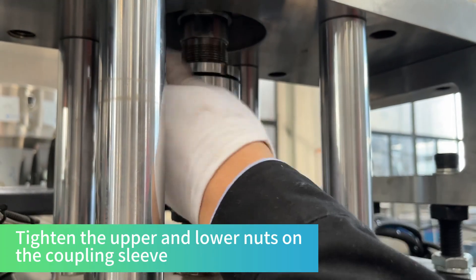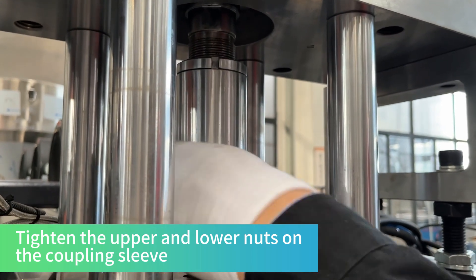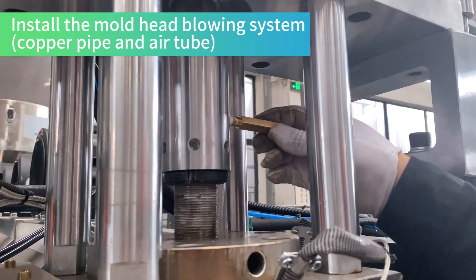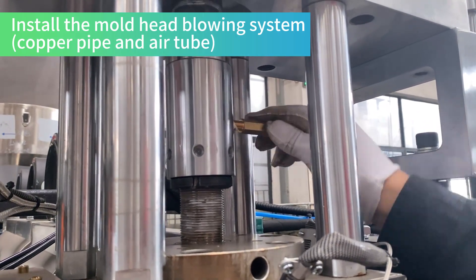Tighten the upper and lower nuts on the coupling sleeve. Install the mold head blowing system copper pipe and air tube.